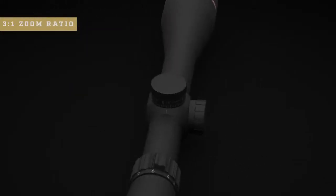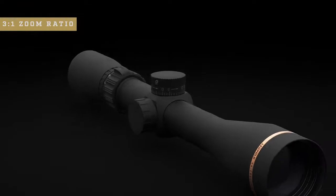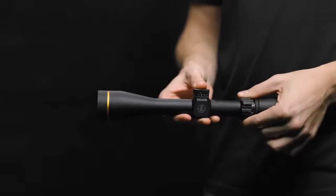Our VX Freedom also has an extremely popular 3 to 1 zoom ratio, so your top-end magnification will always be 3 times more than your bottom-end magnification. Available models include a 1.5 to 4, a 2 to 7, a 3 to 9, and so on. The ergonomic power selector also makes changing your magnification quick and easy in the field, even with gloves on.